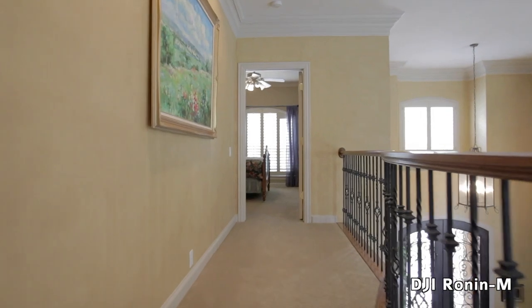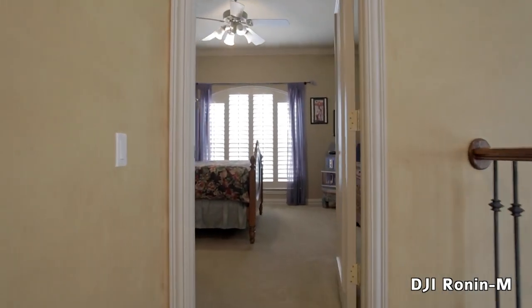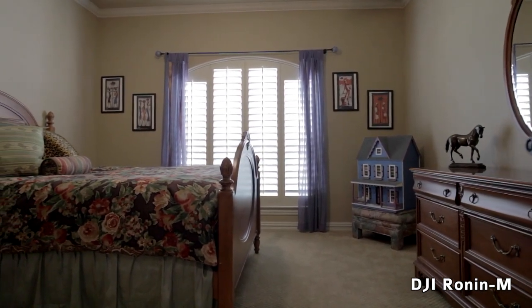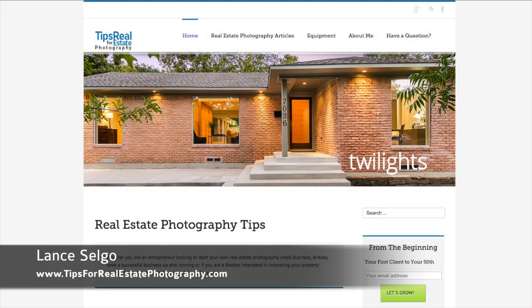If you are looking to add video to your services — especially walkthrough tours — I couldn't recommend the DJI Ronin M enough. You'll get super smooth footage without the hassle of trying to balance a stabilizer like the Glidecam HD2000, resulting in excellent video for your clients. For more tips specifically for real estate photographers, head on over to my blog at tipsforrealestatephotography.com.